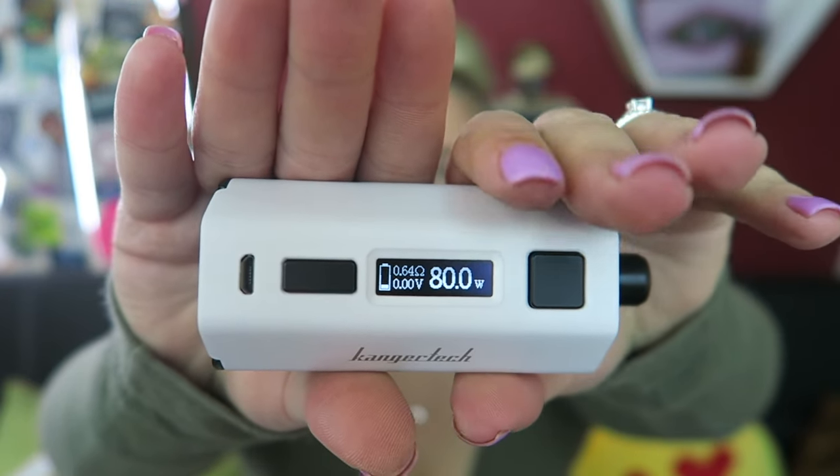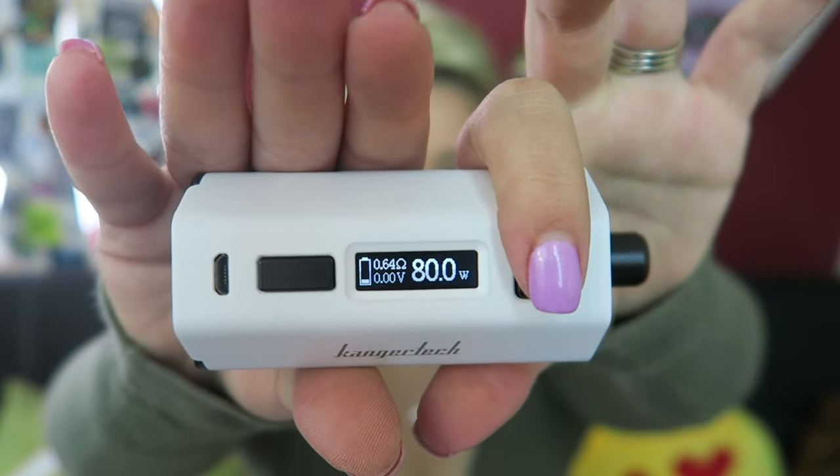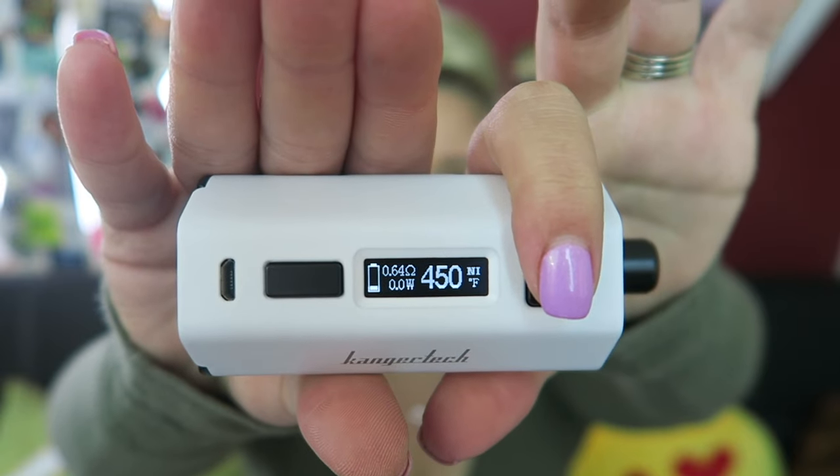It asks new or old coil — it is a new coil, well it's probably an old coil because it's the one that came with this, but I always just push yes. It does have five memory modes. If you press the fire button and the plus button at the same time, it will flip the screen orientation for left or right handed use. If you press the fire button and the down button at the same time, it will lock the power mode so you can't adjust the wattage or temperature, but you can still fire it. Right now it's in wattage mode, and if you press the fire button three times it'll change to temperature mode.